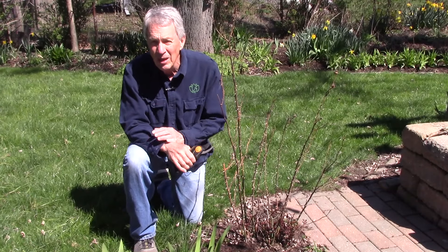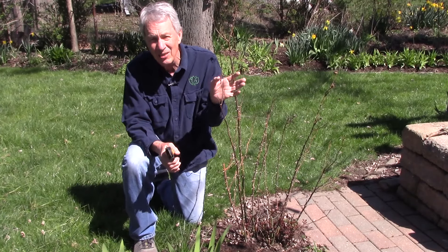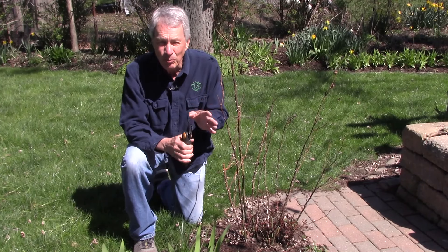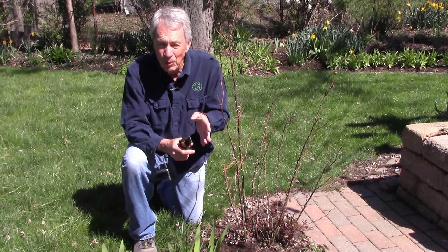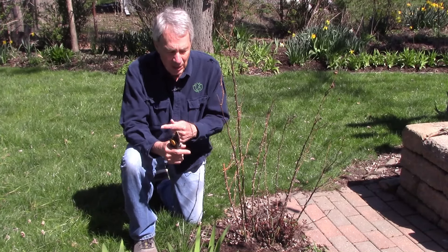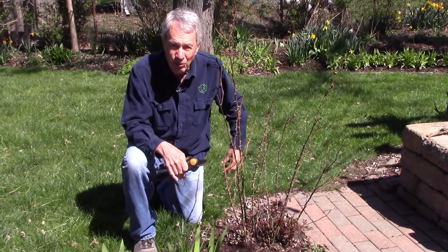Some climbing roses bloom on the short branches that come off of the long branches — we have long canes and then short side branches. So pruning those in the spring means trying to maximize the amount of those short canes. We're not going to be cutting those short canes off in the spring because that's where the flower buds are going to be. On roses like this, we're going to prune back so we can get as much as we can of those branches growing to the outside.